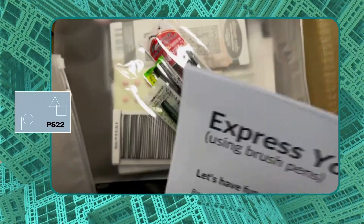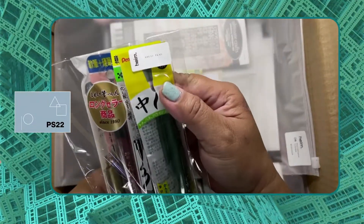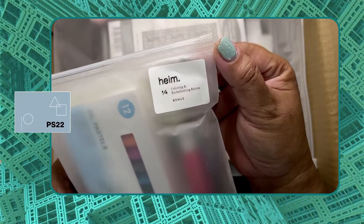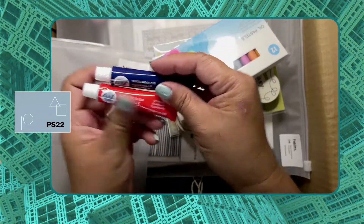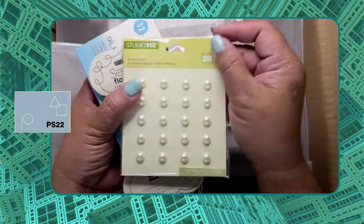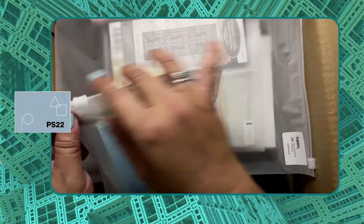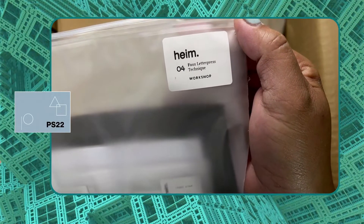Also included are the brush pens that we'll be using for the workshop. It even has So Easy Floss, and stickers and gems and watercolor tubes.